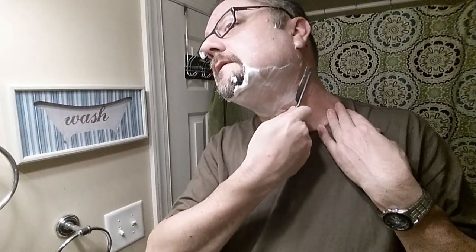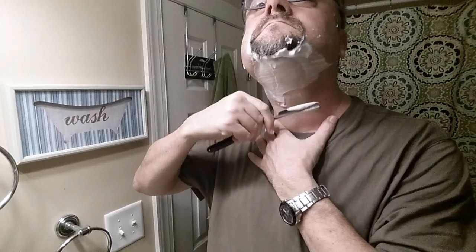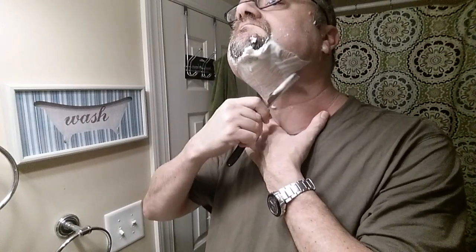Now we're going to try the bottom part of my neck. With double edges I get better results coming up from the bottom. I need to make sure I have a slight tilt that way. If you've come to see blood, I'm not saying there won't be blood. I think one of the best ways is just go slow, work on your angle and good technique, and then let muscle memory over time allow you to be faster.